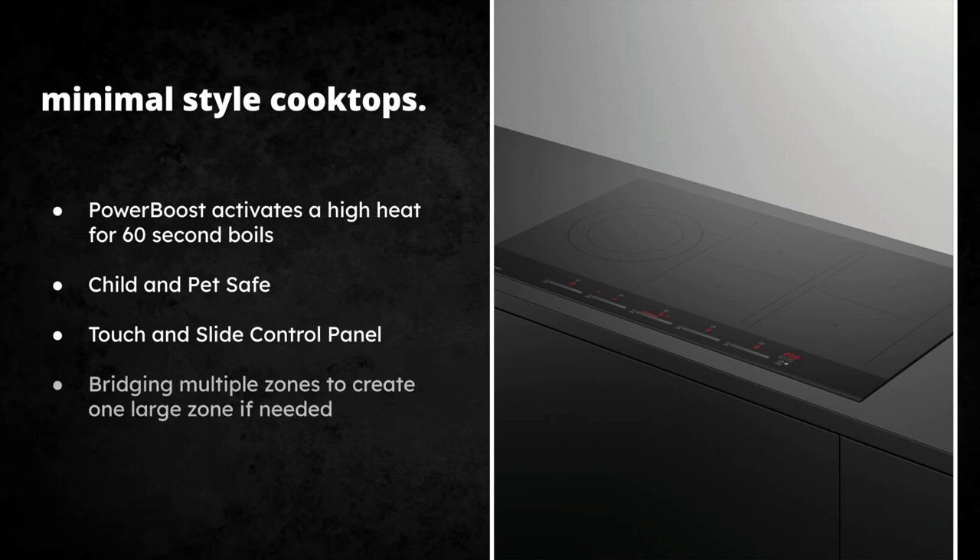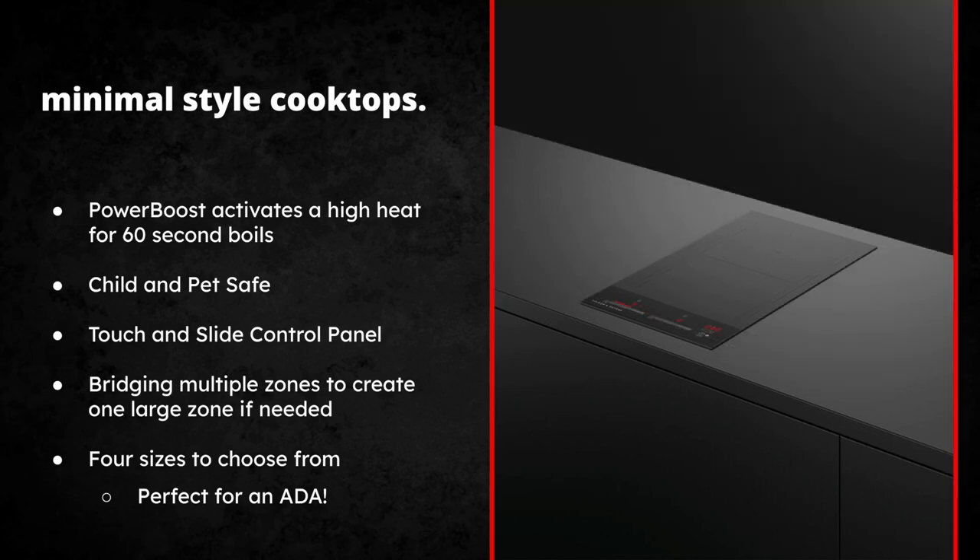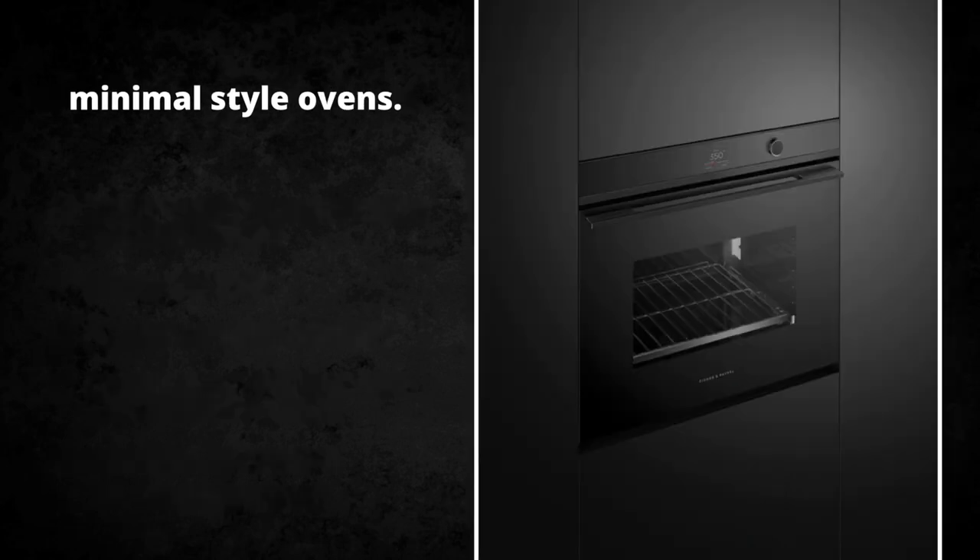There's also a bridging element so you can put multiple zones together. If you have a really large pot or a griddle you can combine that into one larger surface. There are four sizes to choose from: 12, 24, 30, and 36 inch. The 12-inch is perfect for an ADA application — it has two elements with bridging options and power boost. A lot of folks are also adding just one induction cooktop to their main kitchen.